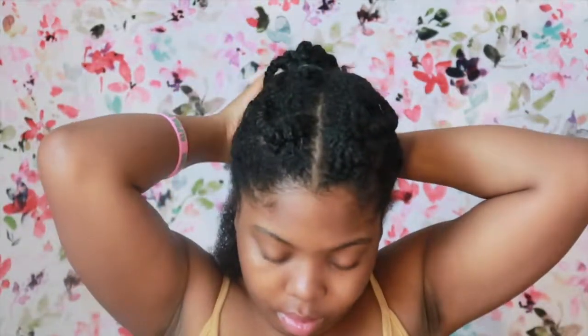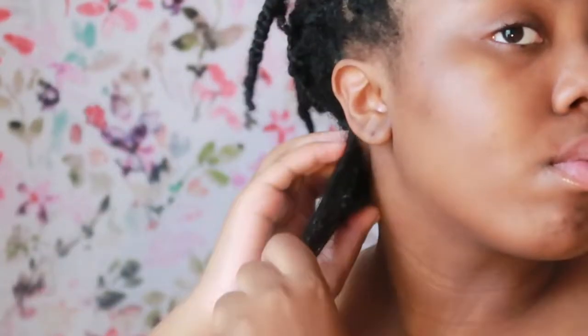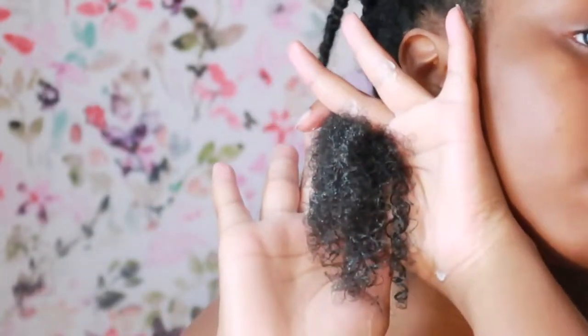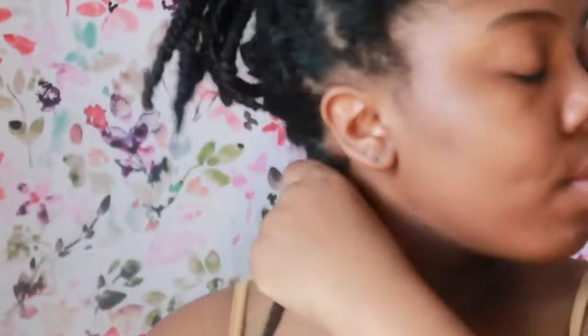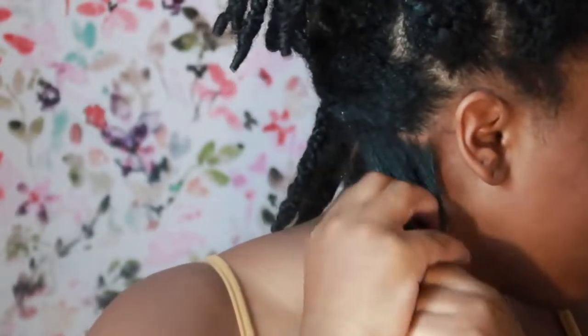Once I split into a smaller section, I use the Curling Style Milk. This is my OG product right here. Without even adding any gel, you already see my curls trying to form. I use this stuff on literally every style that I do — twist styles, whatever. This thing is my favorite.